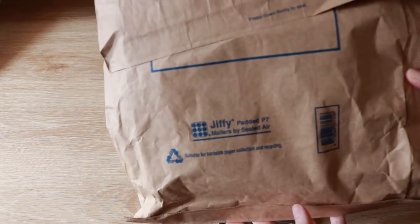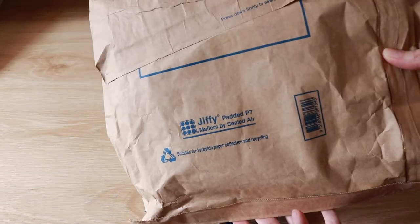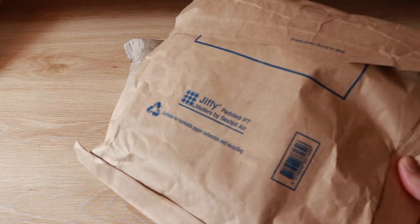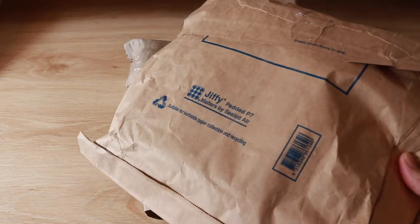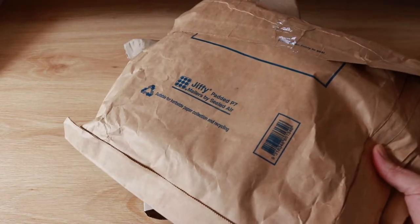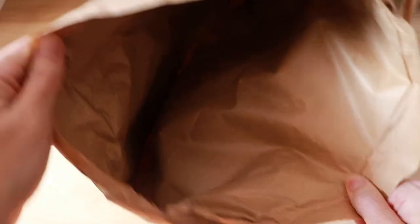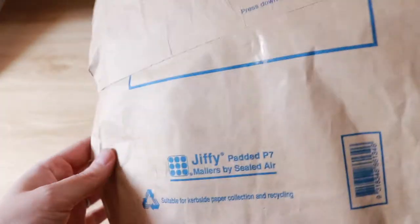I really appreciate the Jiffy bag it was sent in rather than one of the plastic satchels, because I think Australia Post are honestly a bit misleading about the way they talk about their satchels. They say it can be recycled, but when you look into it it's actually a very convoluted process and you need kilograms of the stuff before anyone will accept it. Whereas this is actually a natural material — it's biodegradable — which is far better than plastic.